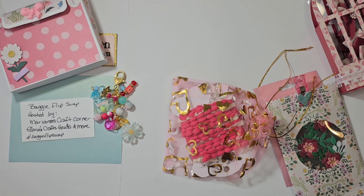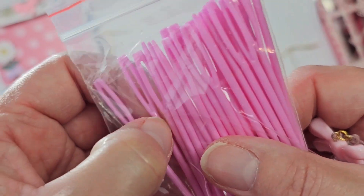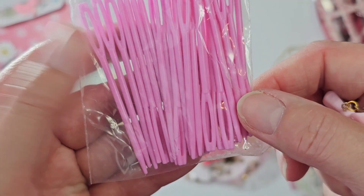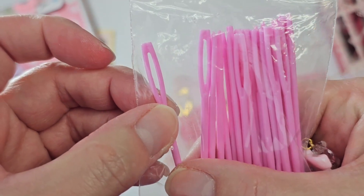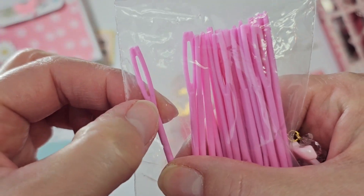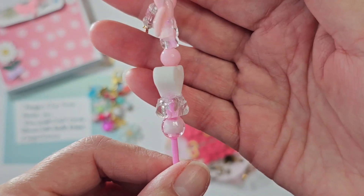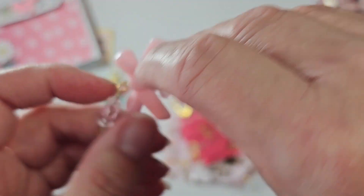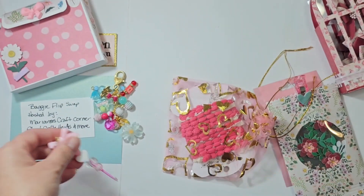I've been watching this lady on YouTube who makes these pokey tools using safety needles. The eye on these is really huge because they're usually for sticking yarn through — this is for kids. None of my beads would fit around that, so I cut it off in the center and off one side, filed it down, and ended up with this. I think it turned out cute, and I put a little dangle on there.